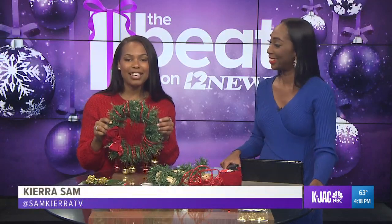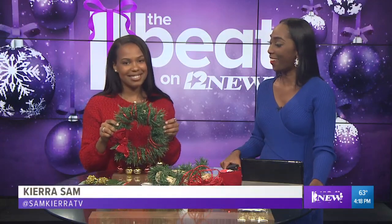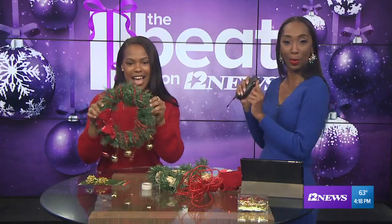If people want to follow Kiara and keep up with what she's doing, go ahead and follow her on Twitter at SamKieraTV. We're going to jingle all the way into this commercial break.